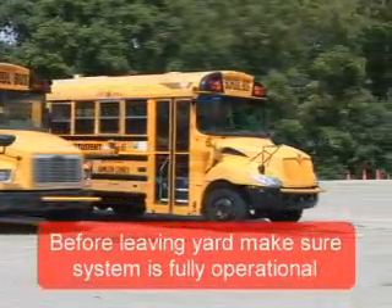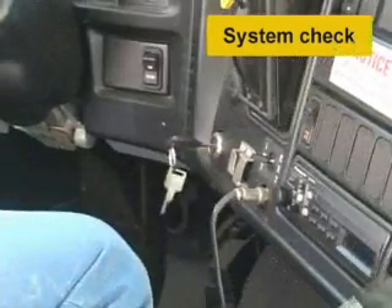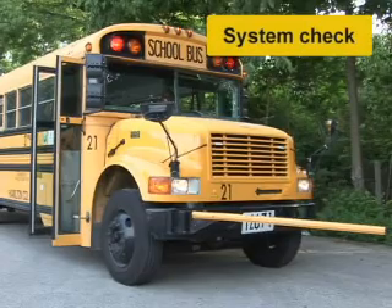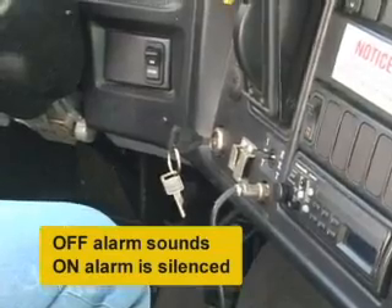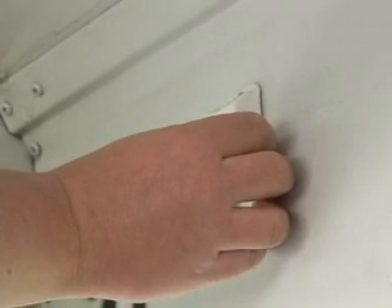Before leaving the yard each day, make sure the system is fully operational. When entering the vehicle, notice the dome lights illuminating — then turn the key on, press the brake pedal, turn on the master switch, and open the door to activate the eight-way lights and the Child Checkmate system. Listen for 'Child Checkmate is now activated' and 'Child Checkmate self-check confirmed.' Turn the ignition to the off position and the alarm will sound; turn it back to the on position and the alarm will be silenced. Proceed to the back of the vehicle, depress the stop-and-check button, and you will hear a chirp and the deactivation message: 'Child Checkmate is now deactivated.' You have confirmed that the system is in working order.